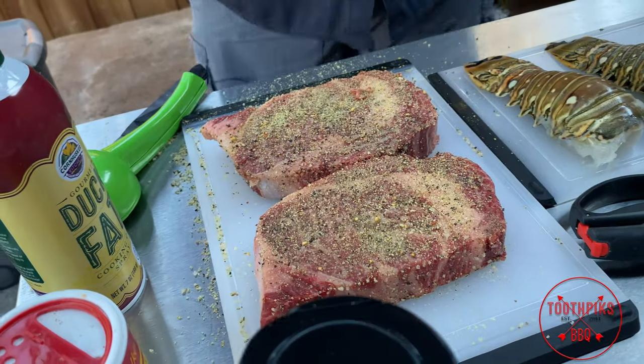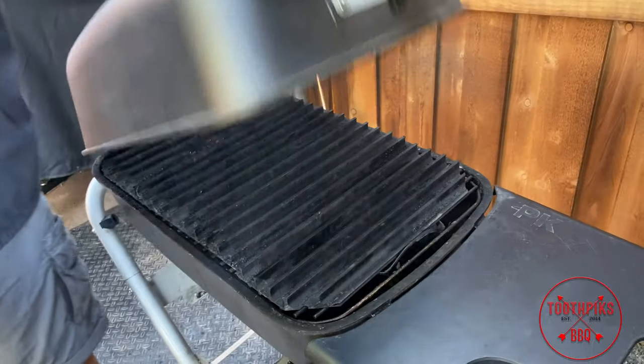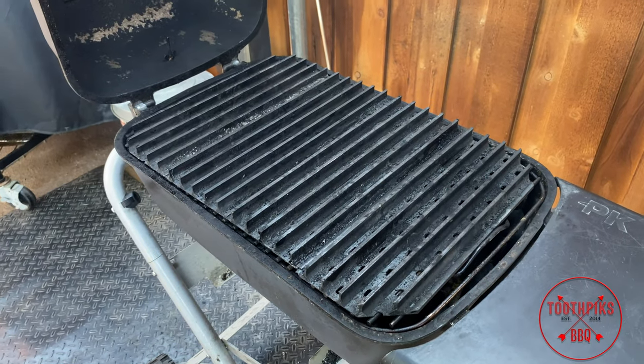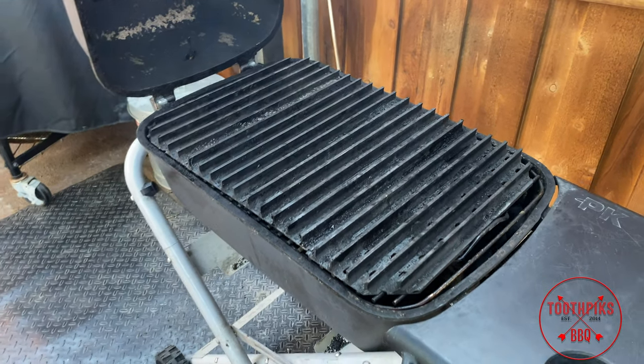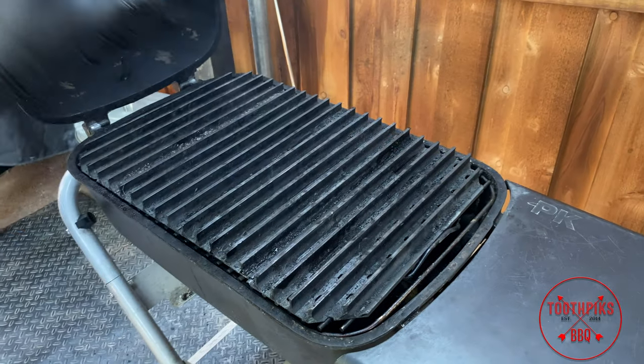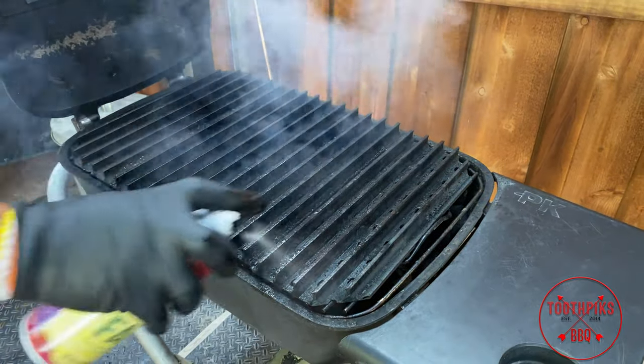Now I'm going to step over here. I got the PK grill lit up. Let's go ahead and open it up. All I did is put the charcoal all the way at the bottom, threw my grill grates on top. I'm going to take some of this duck fat right here and hit the grill grates with it — just like that, get it all over there.